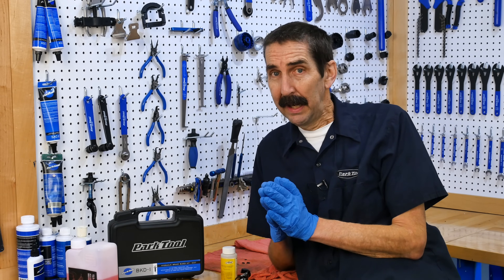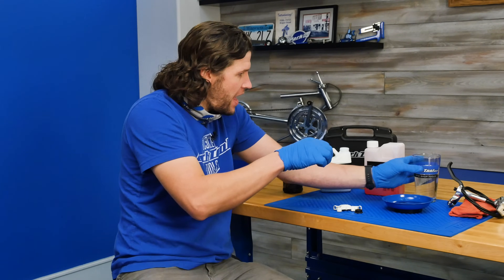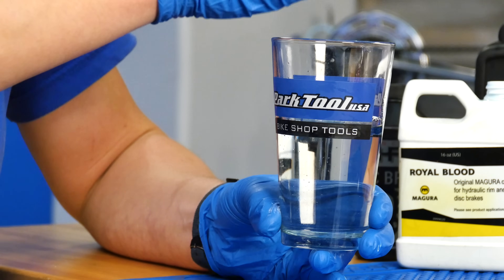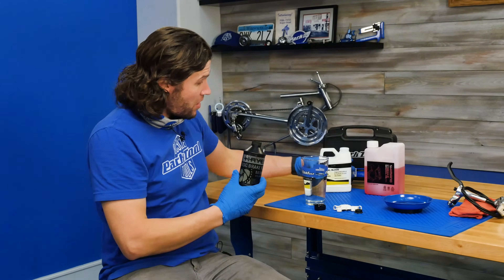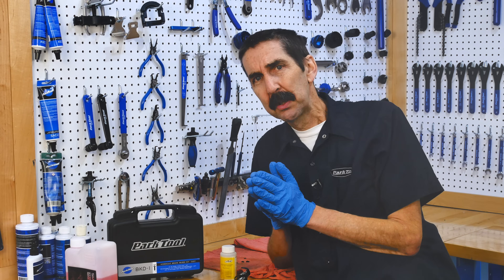I'm Calvin and I'm Truman. Today Truman and I are going to avoid mixing like oil and water — or DOT fluid and mineral oil.